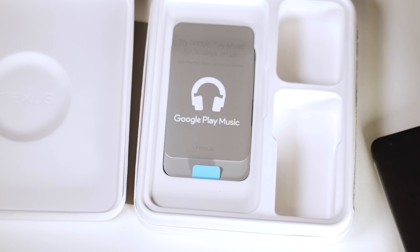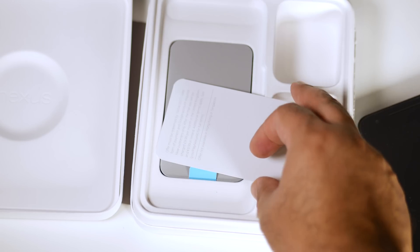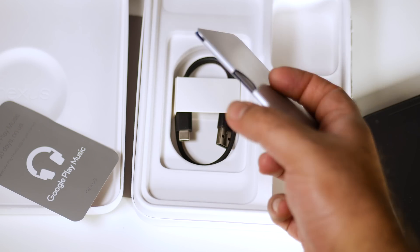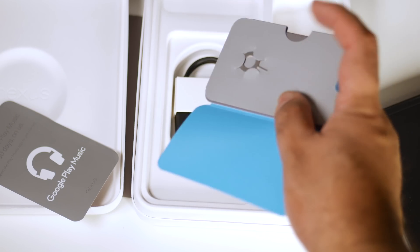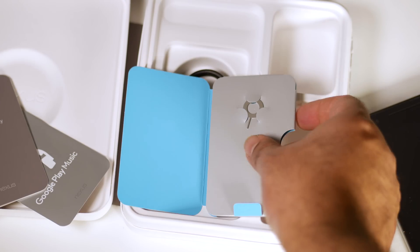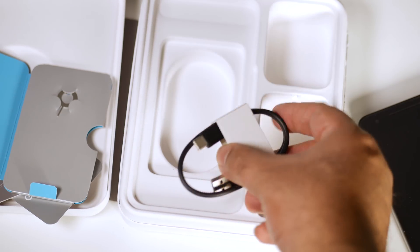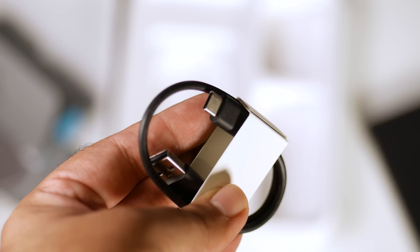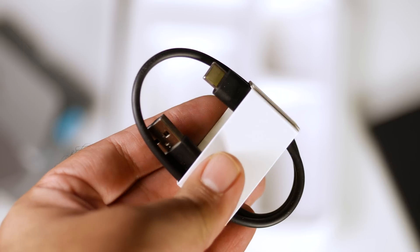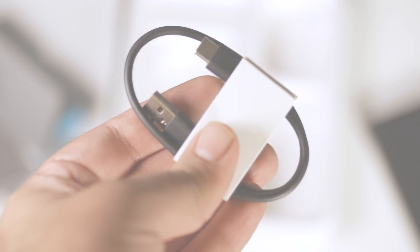This is the phone itself, which we'll look at later. In addition you get 90 days of free Google Music if you live in a country where it is applicable. You also get a small booklet which includes safety and warranty information, and it has the SIM removal tool as well. Finally, there is a small USB cable for data sync — it has Type-C on one end and USB Type-A on the other, which is convenient if your computer does not have a Type-C port.